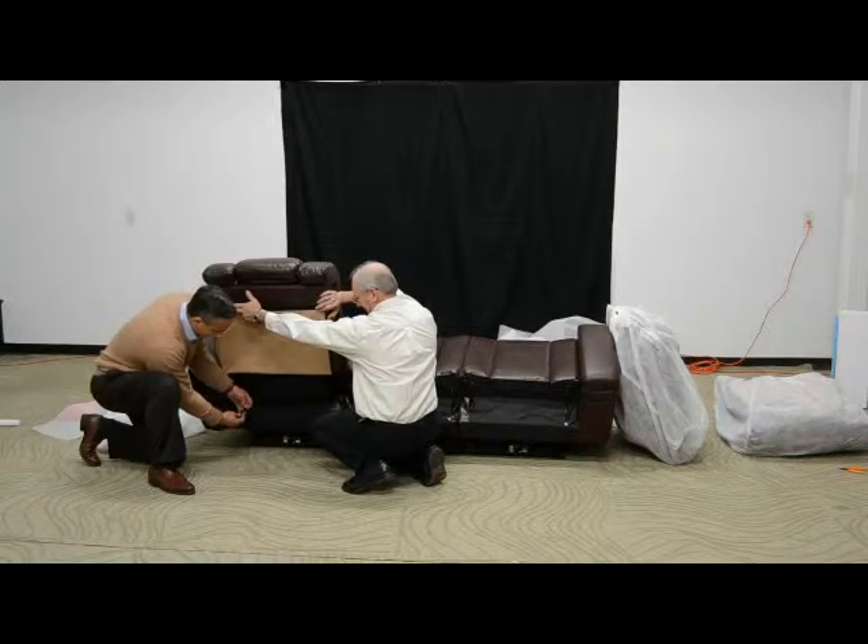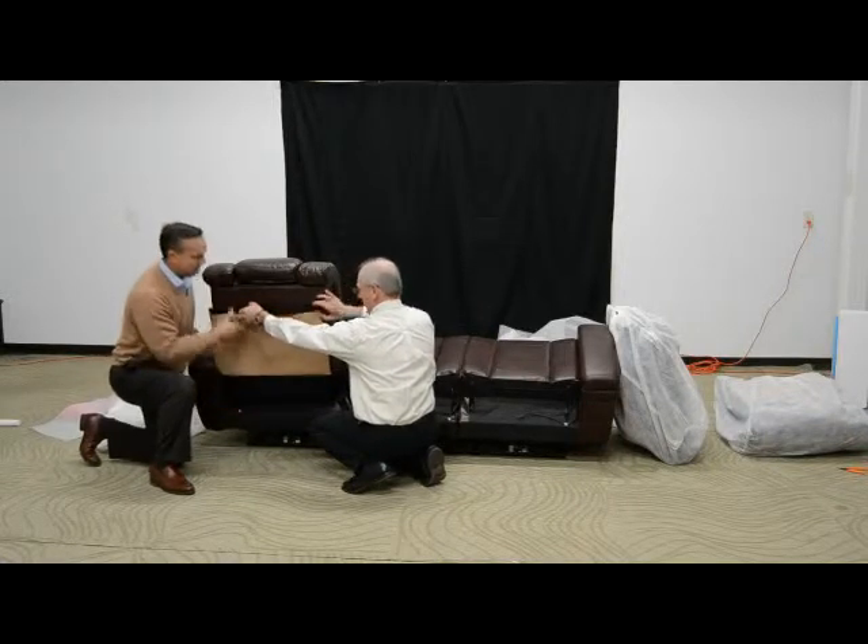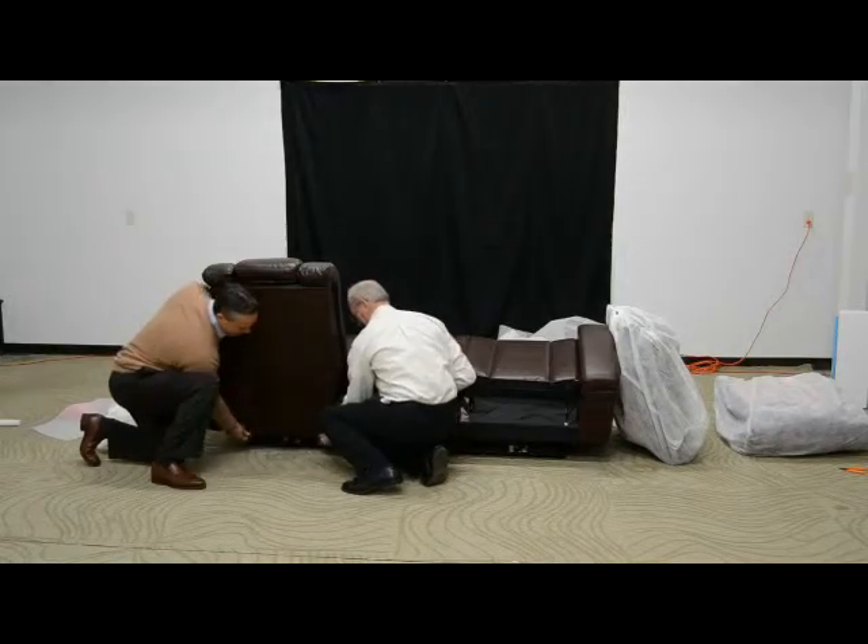We connect and make those two connections, lock it in place, and put our wires right under the back.